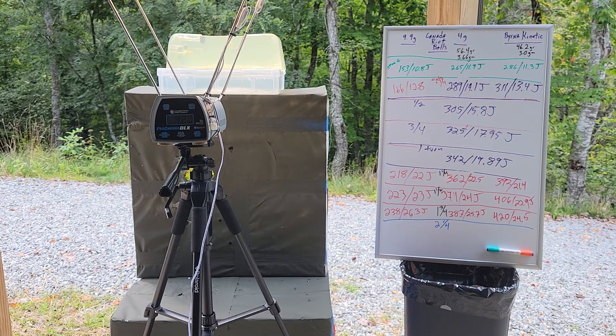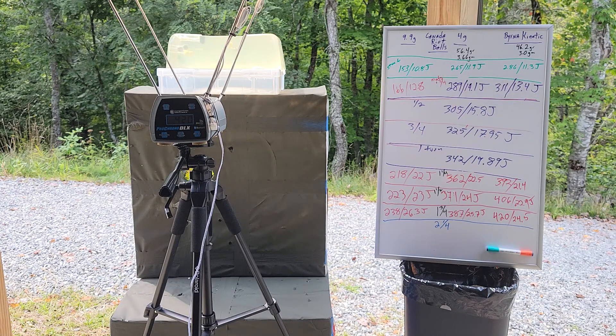Hey guys, back again. We left off with the burning kinetic sitting at 420 fps and 24.5 joules, the four-gram Canada round balls at 387 fps and 25.7 joules, and the nine-point-nine grain round balls at 238 fps and 26.3 joules.